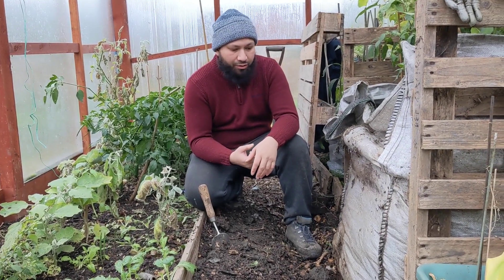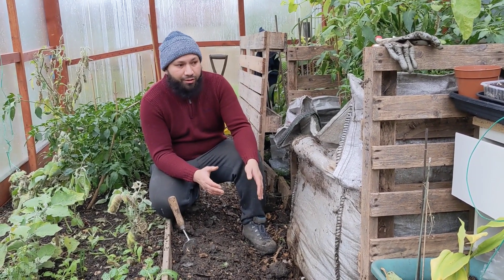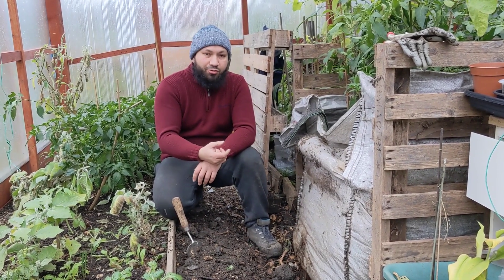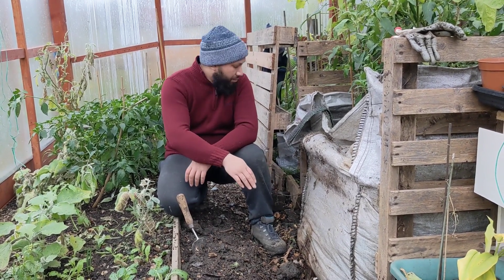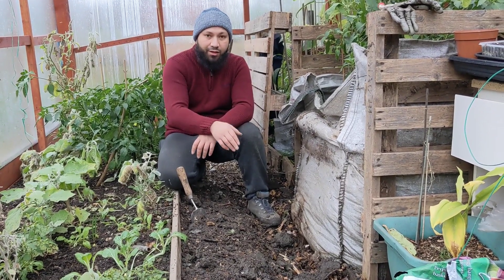Taking the front of the pallet off was hard work because of the way the bag swelled out and squashed the front of the pallet, so it wouldn't allow us to just remove it like we wanted to. That's been a bit of a problem, and the bottom part of the pallet snapped off, so we're going to have to take that into consideration when we set this up again.